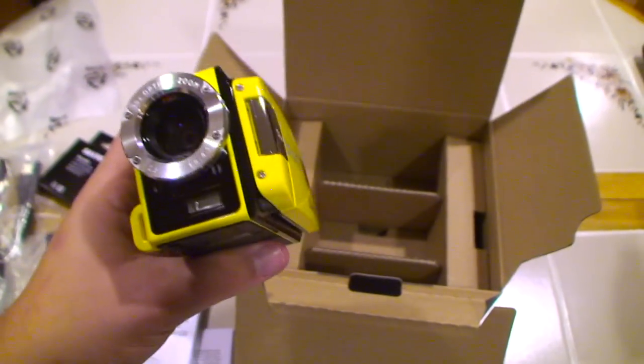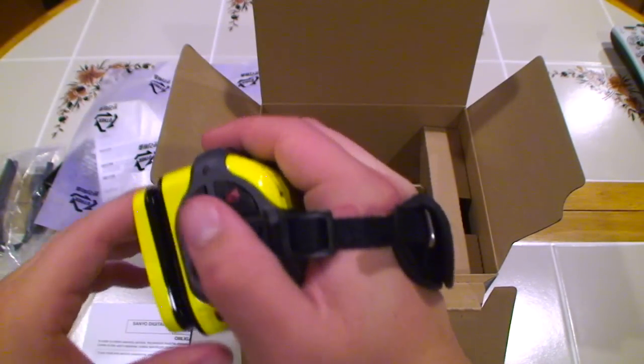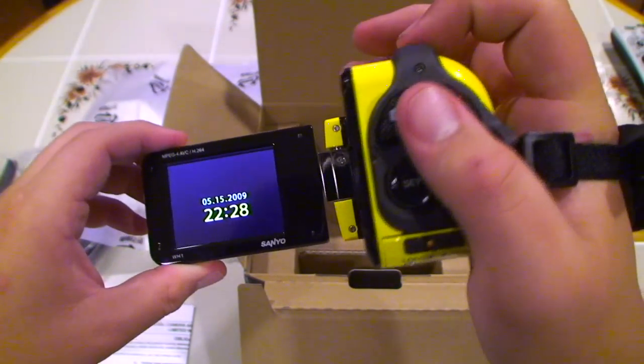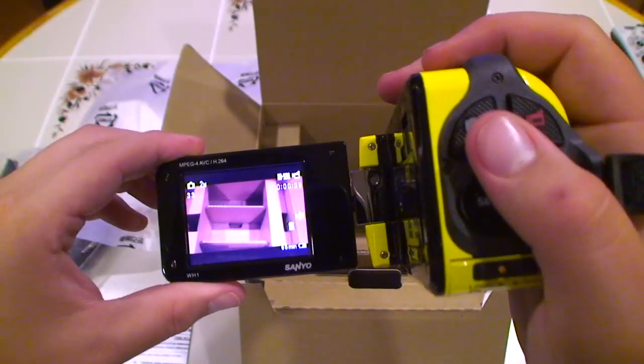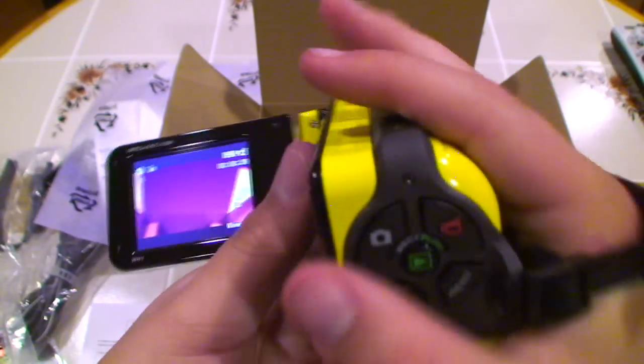Now I'm going to put on the wrist strap - you know what I mean. I finally got the wrist grip on, it fits comfortably. Put in the battery and there we go.